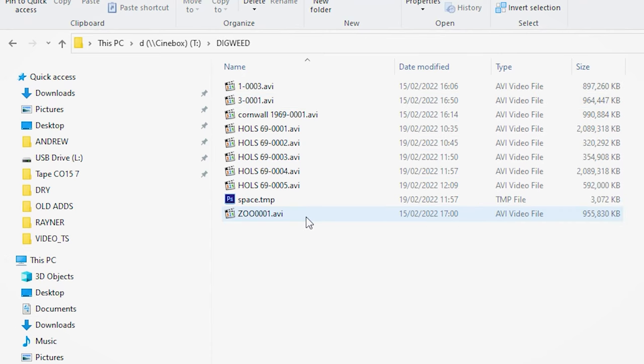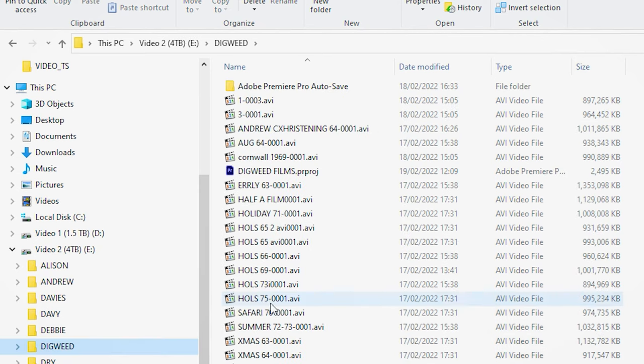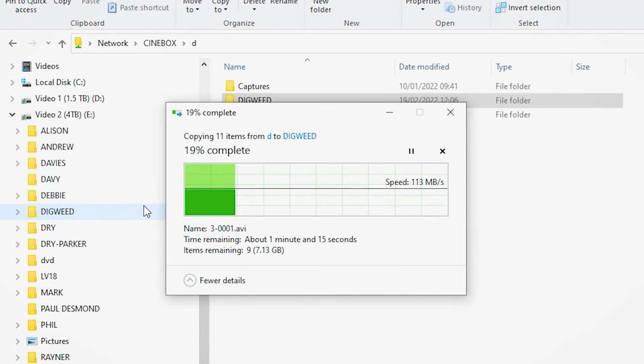I click on Digweed and load up one of the films. I find the file where Digweed is and now I've got a transfer from Cinebox. I take Digweed from the Cinebox and put it into Premiere Pro. As soon as that's loaded in, I can put it onto the timeline and do what I need to do. If it's slightly to the left or right or not quite big enough, I can make it bigger and move it around.